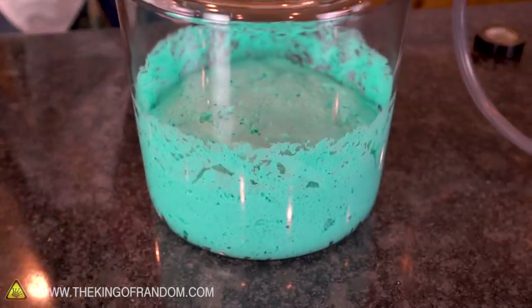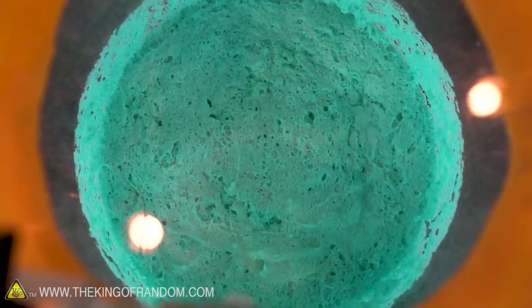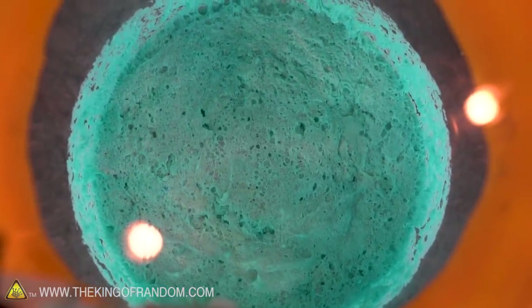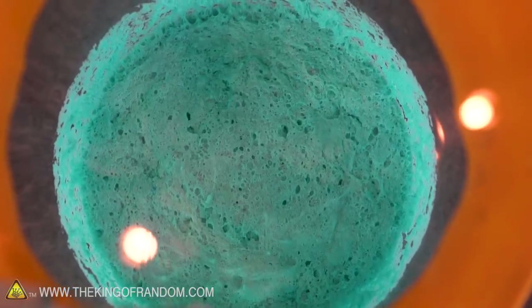It filled up, it collapsed, now it's filling back up again. That's weird — that almost looks like a baked cake already. It's alive. It's a boiling, roiling sea of cake batter.